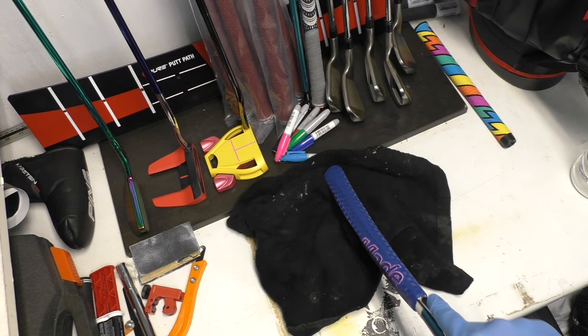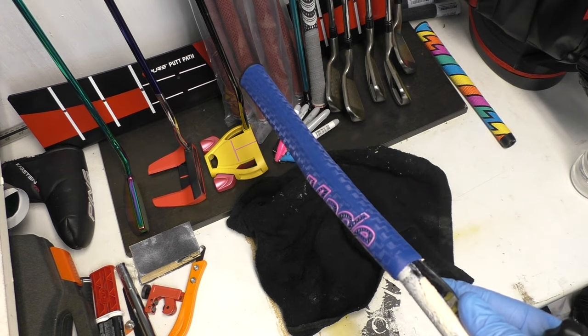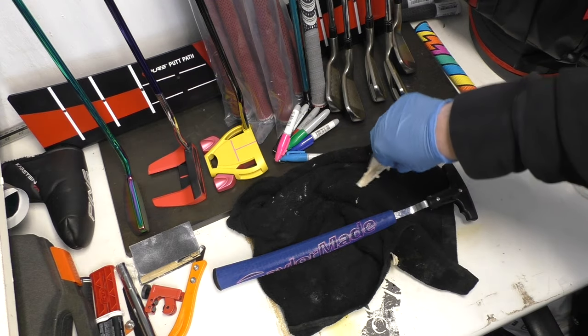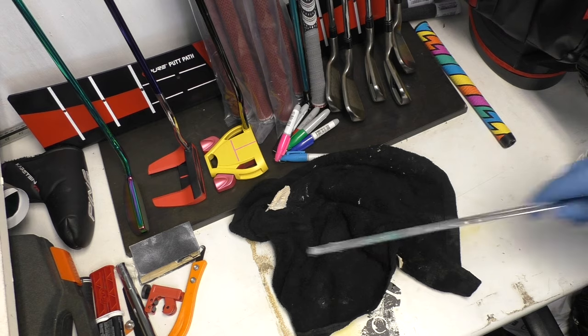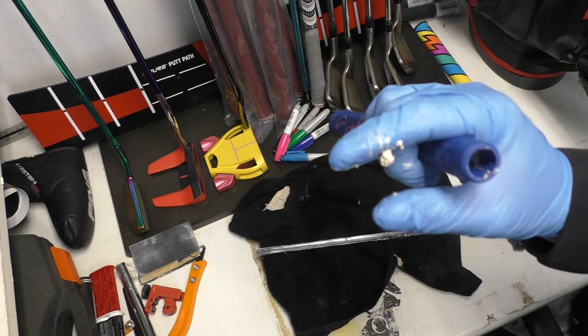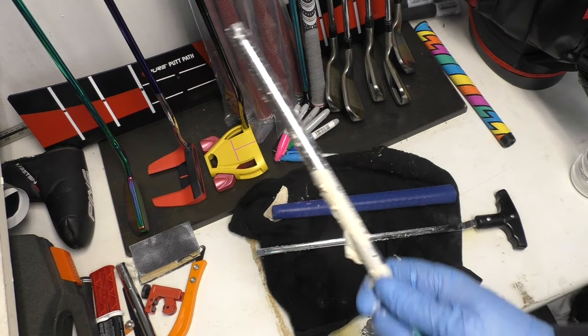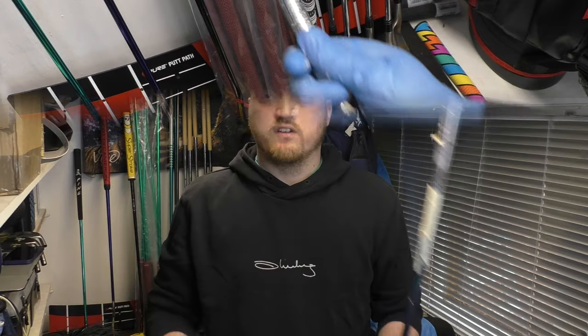That's basically all there is to it — twisting and pushing. Once you get right to the end, you should be able to push it off and it will just slide off like so. Once you've taken it off, if there was quite a lot of tape before, give the inside of the grip a bit of a rinse out with some water so when you put it back on you don't feel all the bumps. The shaft will probably look something like this, so clear all your tape and stuff off there.